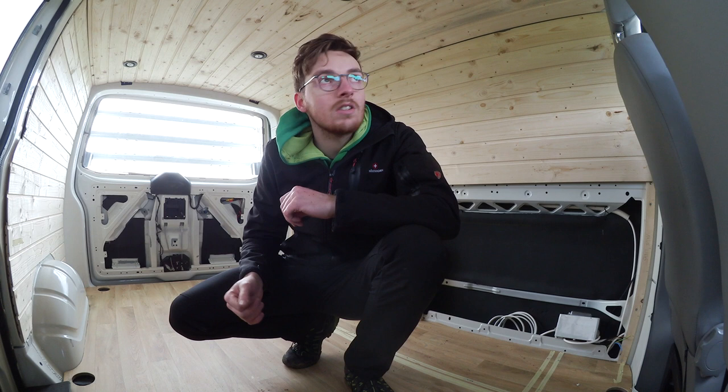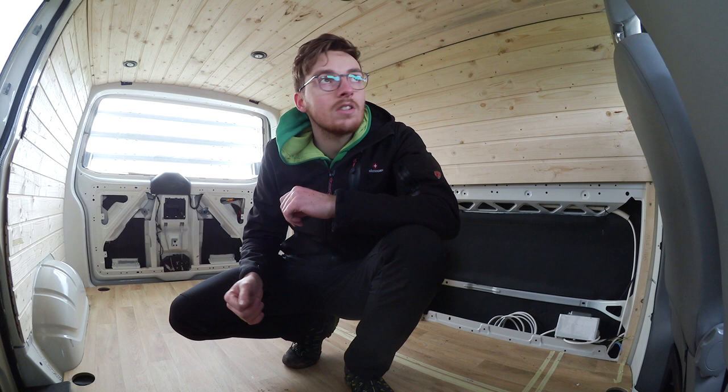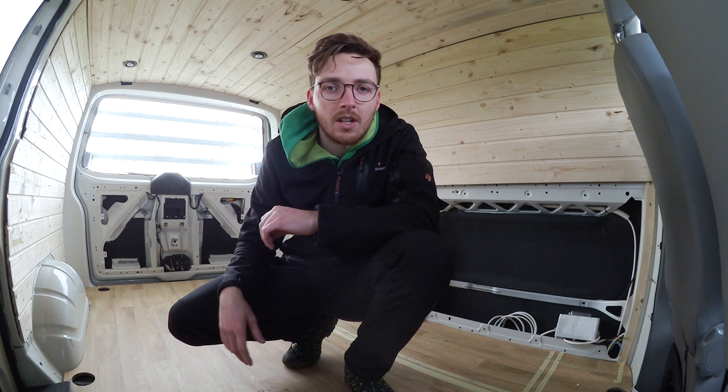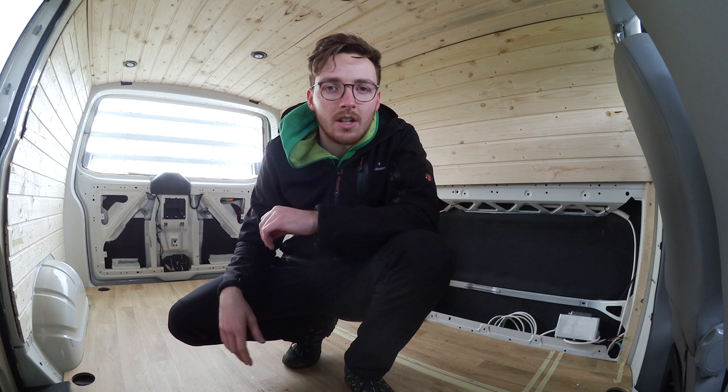Tempomat hat er nicht, aber der wird noch nachgerüstet. Ich habe mir das Ganze als Projekt vorgenommen, um damit in erster Linie meine Event-Technik ein bisschen hin und her zu transportieren und im Sommer oder im Frühjahr und Herbst ein bisschen damit in Urlaub zu fahren, als Campervan.